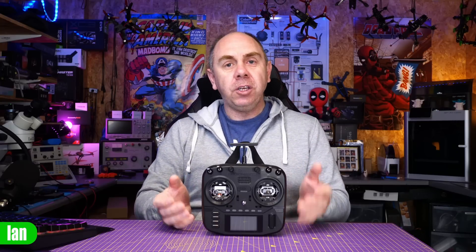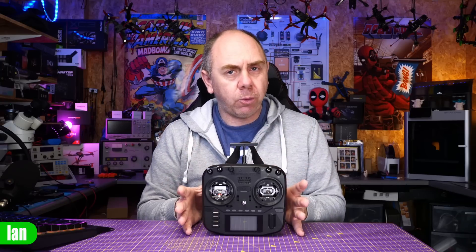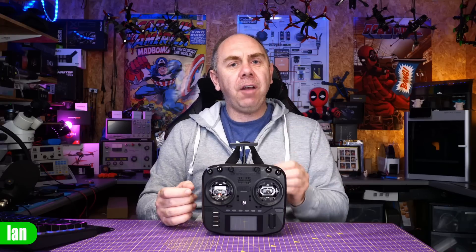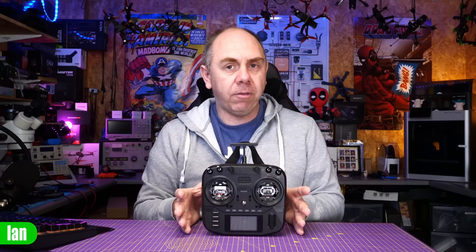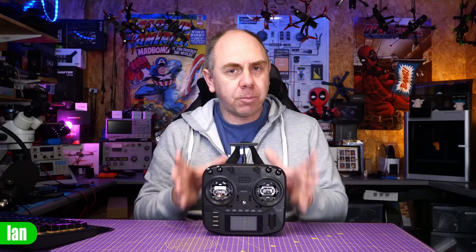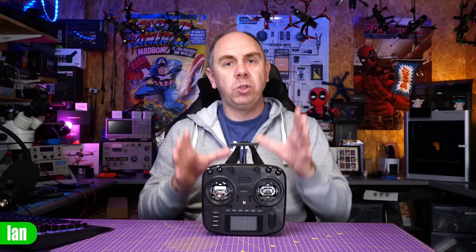However, there are some things that I have done on it. I've upgraded to the CNC gimbals, the AGO-1s which are just brilliant, but what I haven't done is touched the software. Since receiving this radio, I have not upgraded Edge TX, and whilst I have upgraded the ExpressLRS system once, it isn't currently on the current version. What I'm going to do today is walk you through the process of upgrading both Edge TX and ExpressLRS on this radio, and then at the end I will share a few more thoughts having spent some time with it over the last few months.